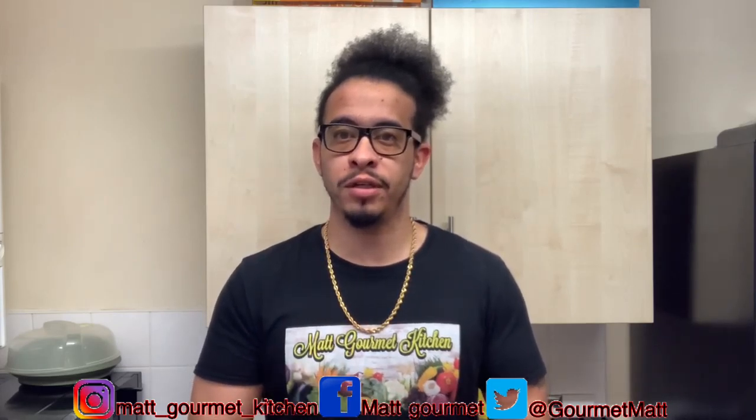Hey guys, welcome to Mac Gourmet Kitchen! Today I'll be showing you guys how to bake your own sorrel cake at home. Don't forget to like, share, comment, subscribe, and also click that notification bell to get notified when I upload my videos. All my ingredients that I'll be using will be listed down in the description box so you guys can just go there and check it out.